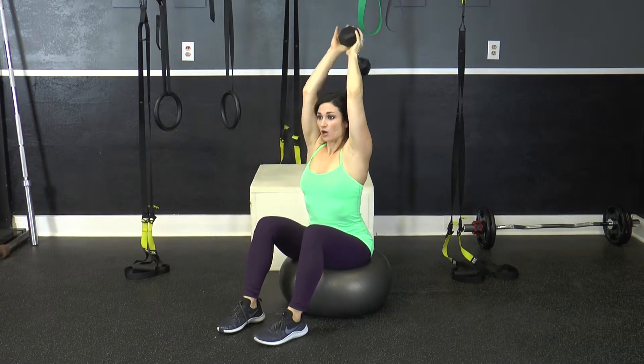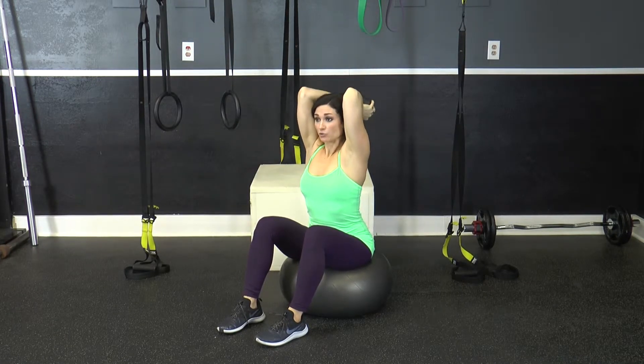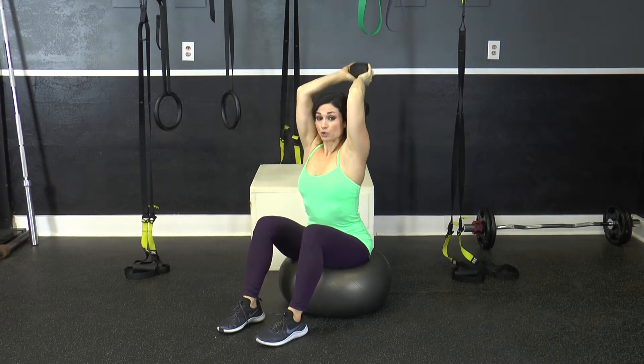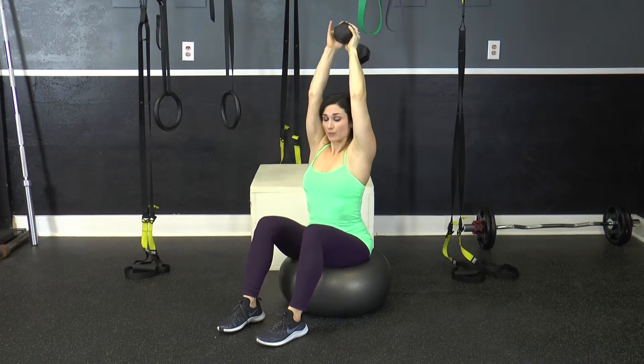Inhale, exhale. You want to make sure that on the extension, you don't lock your elbows, just squeeze the back of the arms, keep your core tight and your chest lifted throughout the movement.